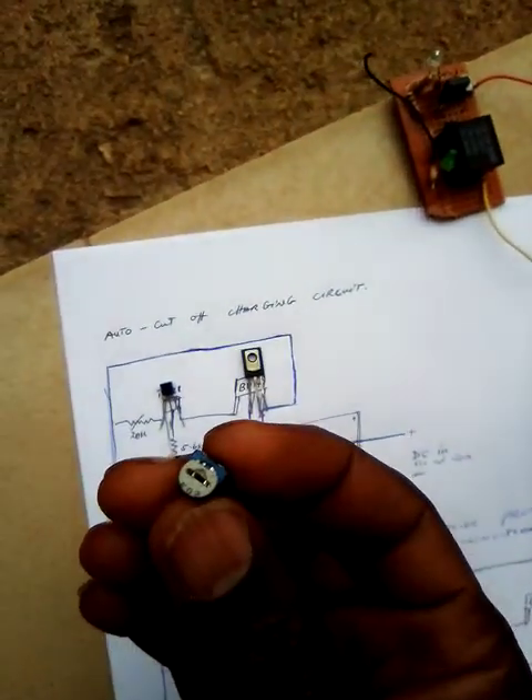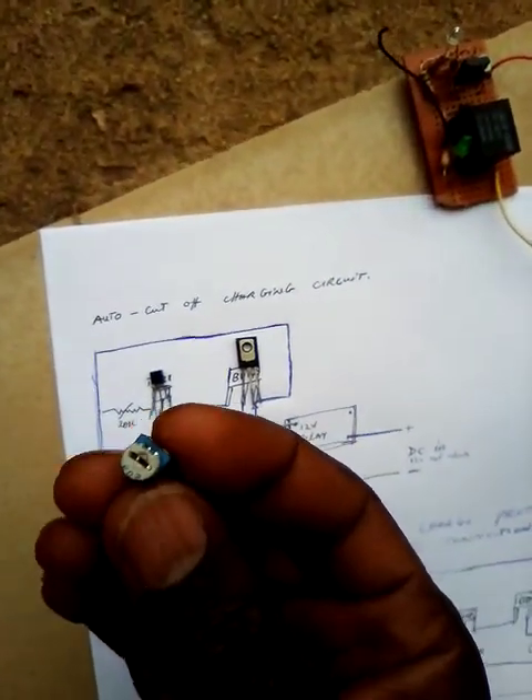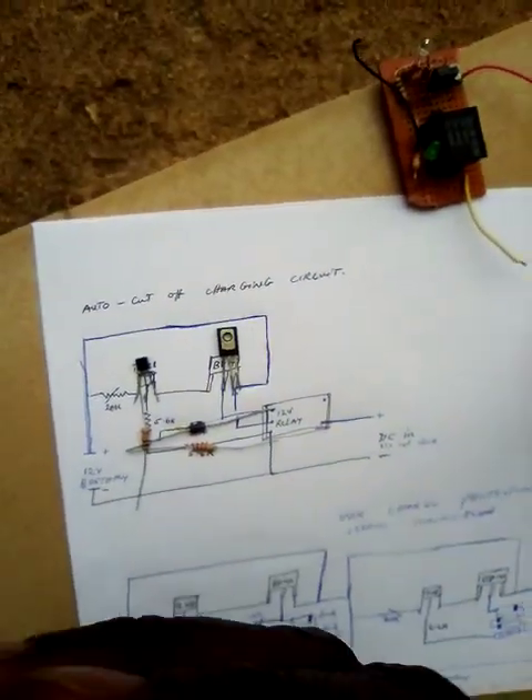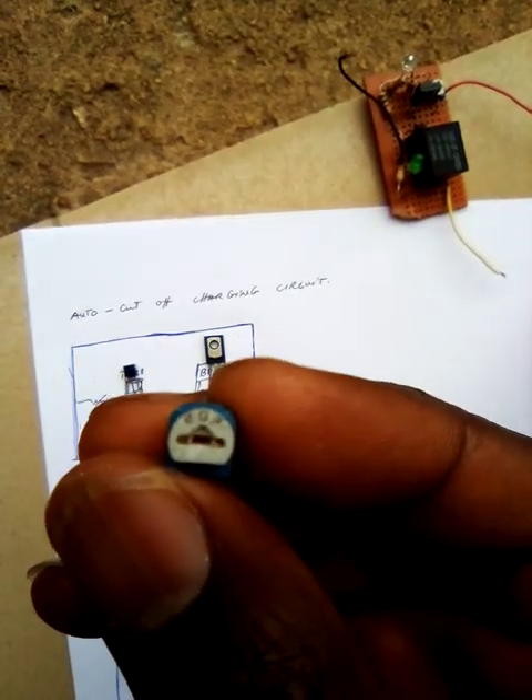These are a variable resistor — what you call a potentiometer — it's a 20k. If you look carefully you will see '20' written on it with three zeros, indicating 20k.